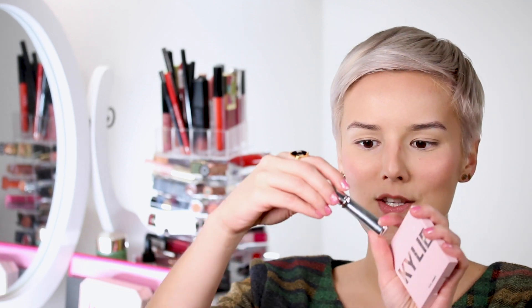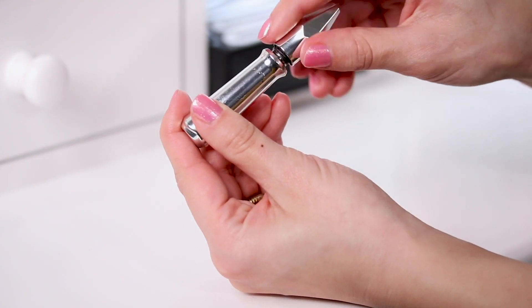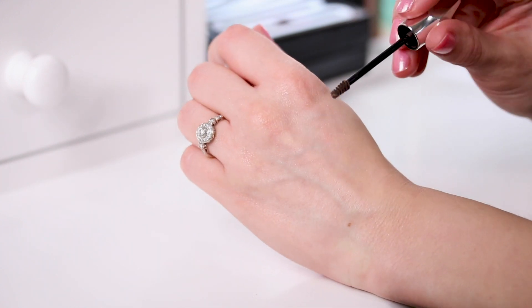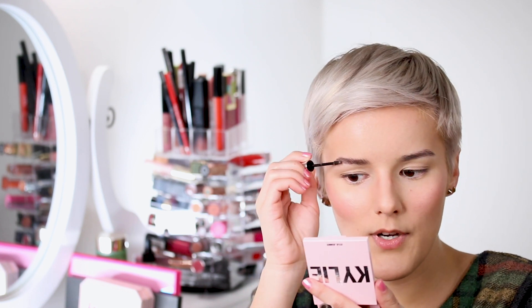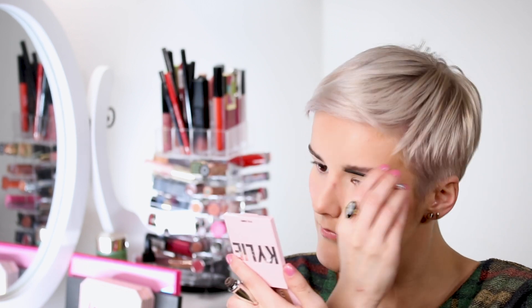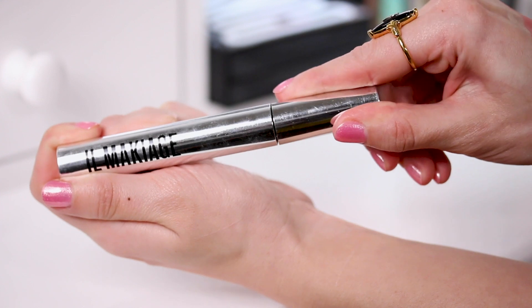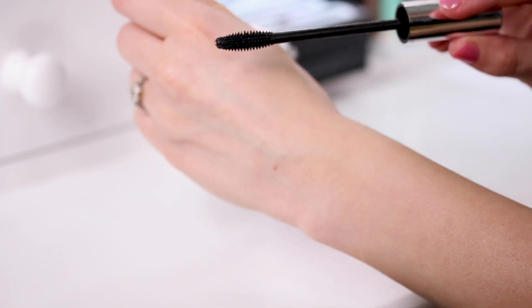For brows, I use the Benefit tinted brow gel — the label has completely worn off but I think it's shade number three, one of those universal colors. It gives a slight tint to make brows look fuller and keeps them in place. Next I'm using the Ill Maquillage Icon High Volume and Intense Curl mascara. I like this for a natural day look because it gives some length and volume without being too much — it defines lashes without going over the top.